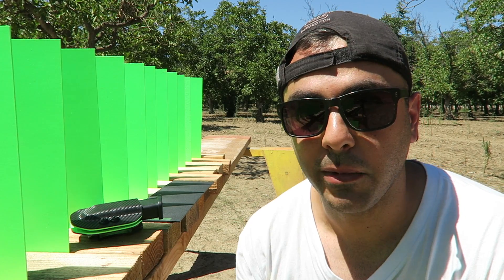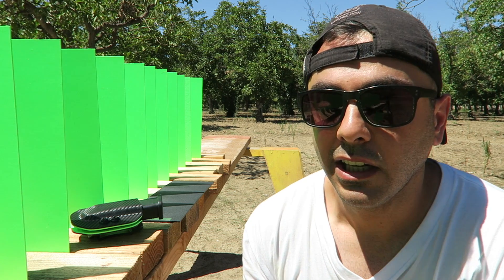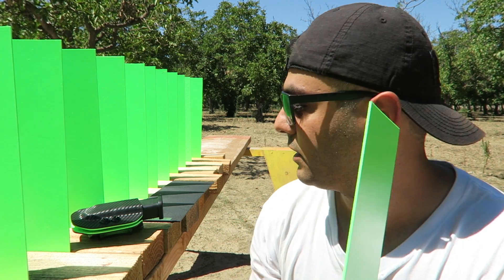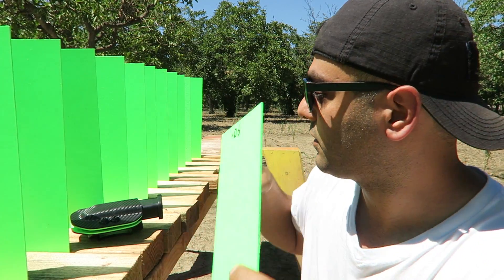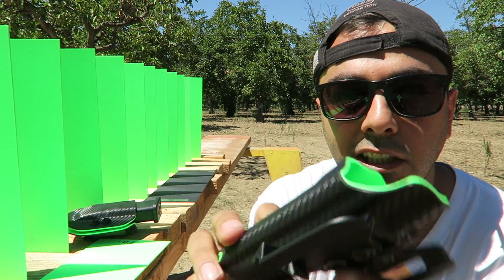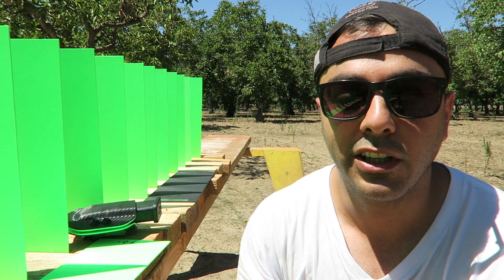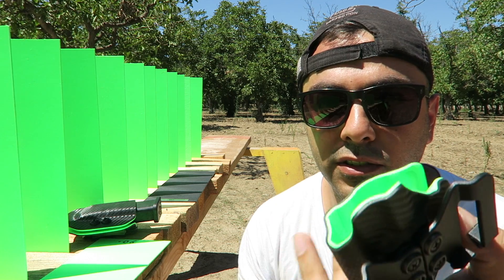What's up guys, welcome back. How many of you know what Kydex is? This is Kydex — they have different colors of this, and also black. It's the material they make holsters with. The owner of this company called Silent Arm Concealment — I'll leave a link for his Instagram and website — they customize these and also sell them on their website.